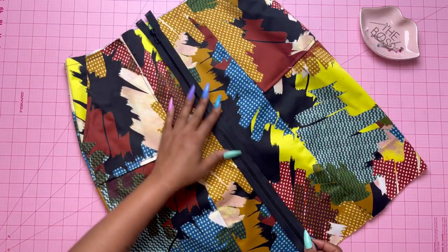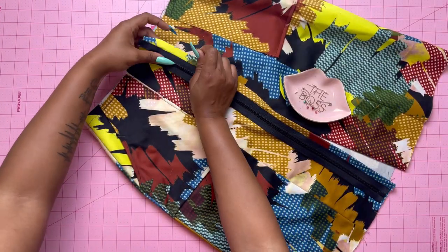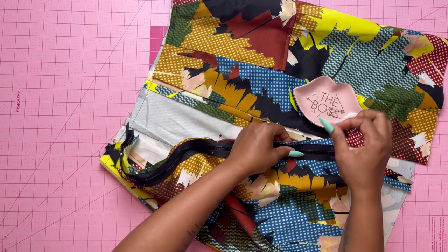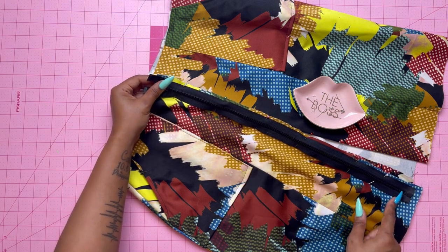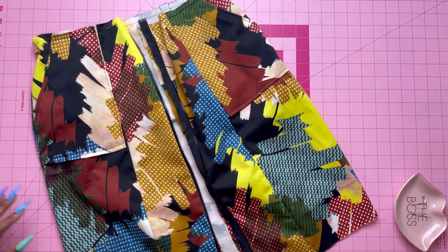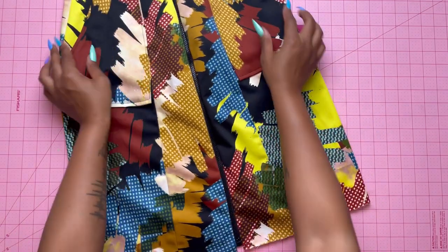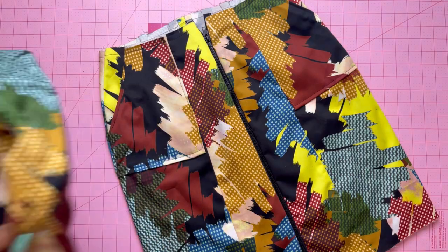Now it's time to attach the zipper to the skirt in the same way as the bodice front. Make sure the zipper is face down and closed under the front pressed edges, and make sure it's still between the dots where the zipper is supposed to go. Baste it, then do the same for the other side. Check that the zipper goes up — and it does! This is starting to look so good.